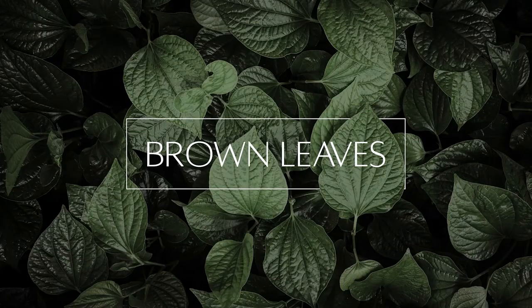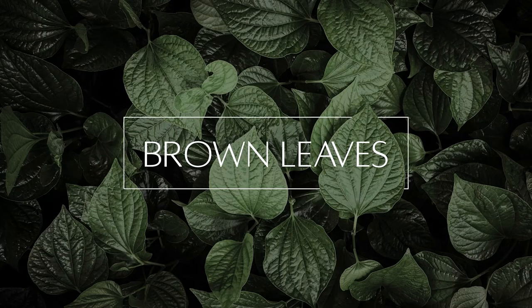The next thing people see with their rubber trees is brown tips, brown spots, and brown leaves — and that is also a sign of over-watering. A lot of people say that brown tips come from a lack of humidity, but honestly in these plants a lot more of it comes from over-watering and not letting that soil fully dry out in between watering.